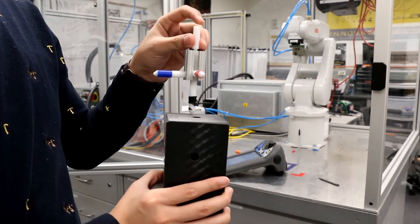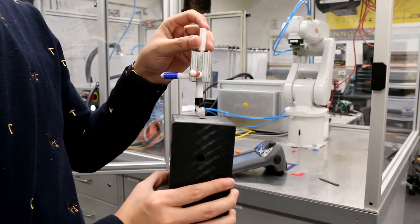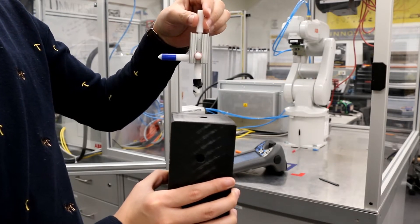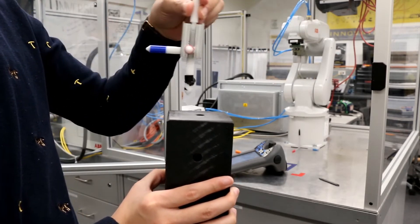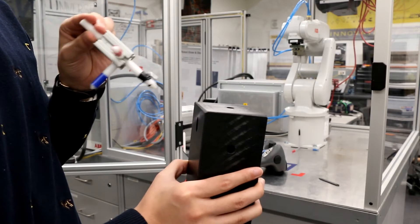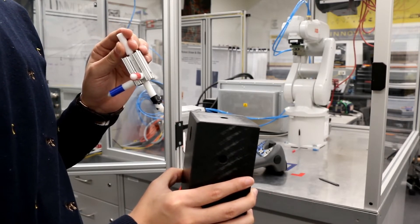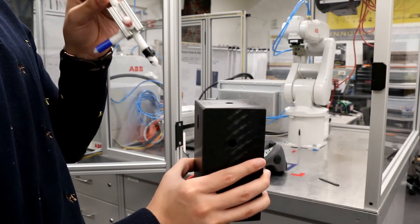You will use three frames to control the robot. First, you use joint mode, which means you can control six joints separately to put the pointer into the hole. Then you use world mode, where the robot moves in XYZ directions. You also use world mode to test if you can insert the pointer into the hole. The third mode is the tool frame, where you create a tool frame for this tool and use it to put the pointer into the hole.